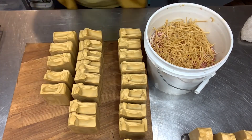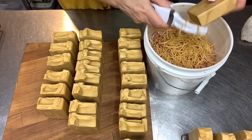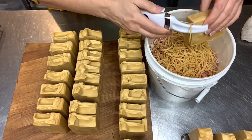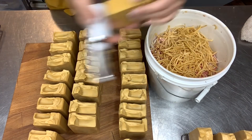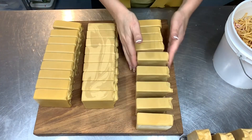With the soap recipe I use, this is the next day. I like to unmold at about 24 hours, then cut them into bars, let them sit for a couple of hours, and then come back the same day to bevel and stamp them. Some people like to wait until after they're cured — I like to do it that day, and that's what works for me.